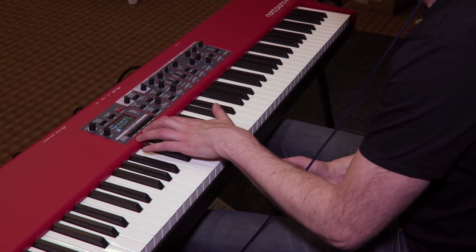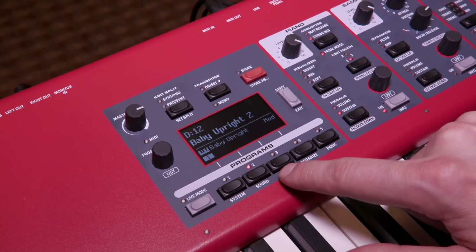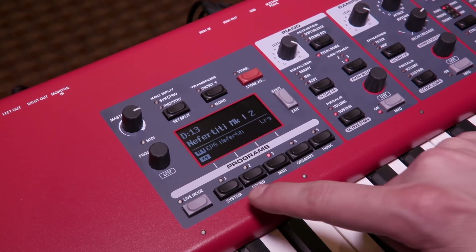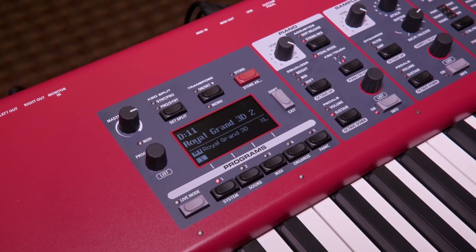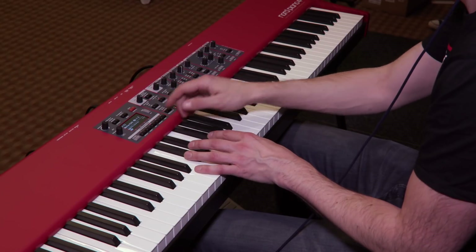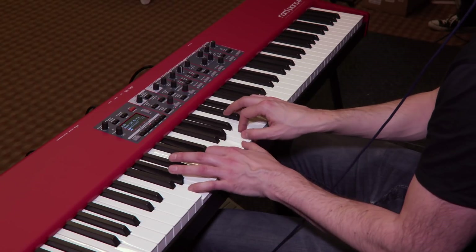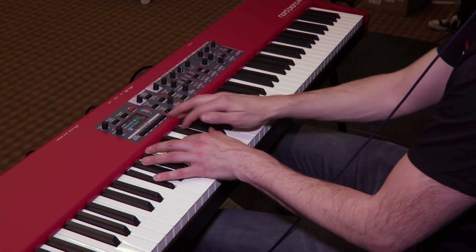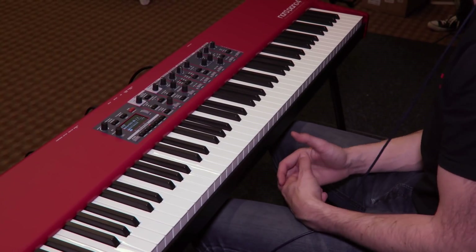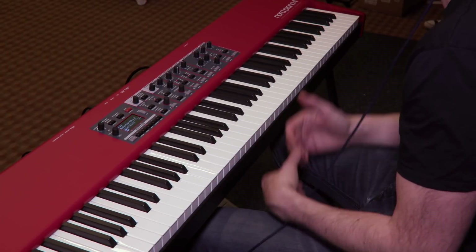Other new features — we have seamless transitions, which is something introduced on the Nord Stage 3 and quickly became really popular. So if I was playing live and had an ending chord for one song and I want to move on to the next song, I don't need to get a cutout in the sound. I change my program and the chords still ring. It's a really addictive feature, not only live but when you're playing around with the instrument by yourself as well.